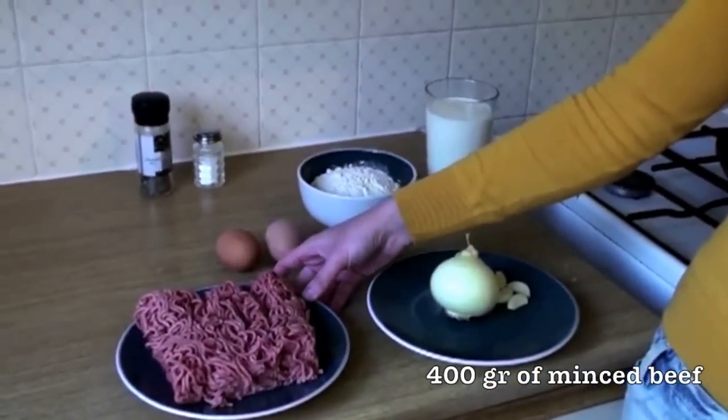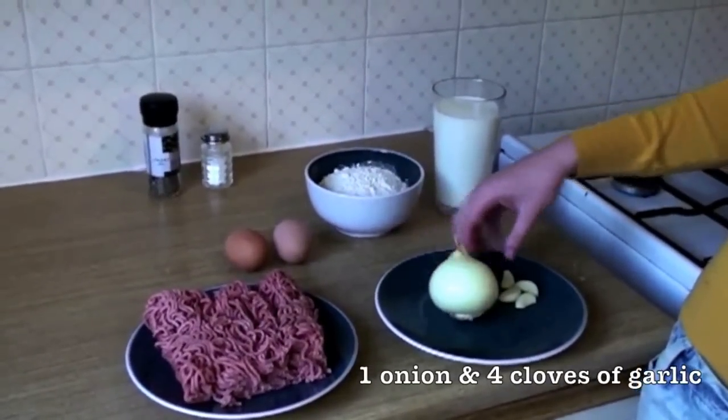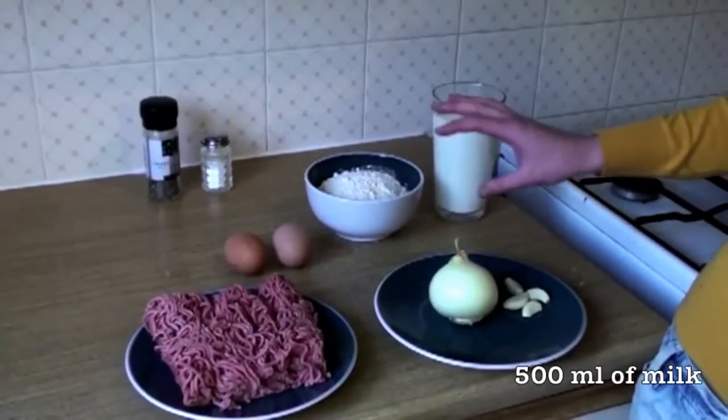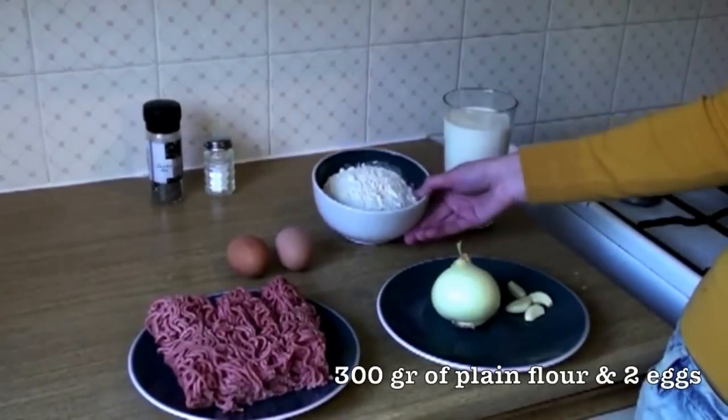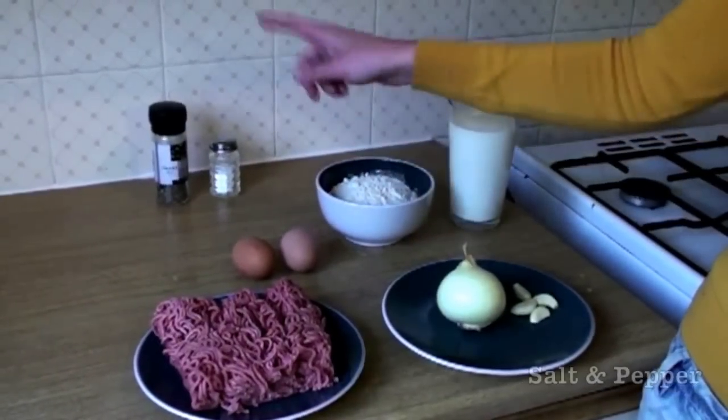For the filling we're going to use 400 grams of beef mince, 1 onion, and 4 cloves of garlic. Then for the pancake mixture we're going to use 500 grams of milk, 300 grams of flour, 2 eggs, salt and pepper.